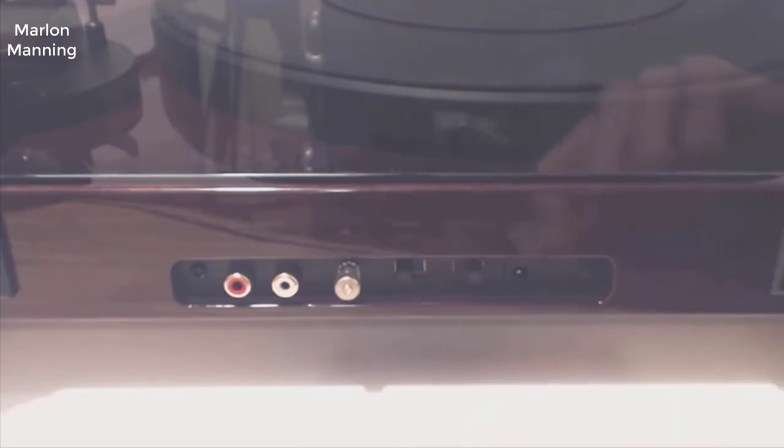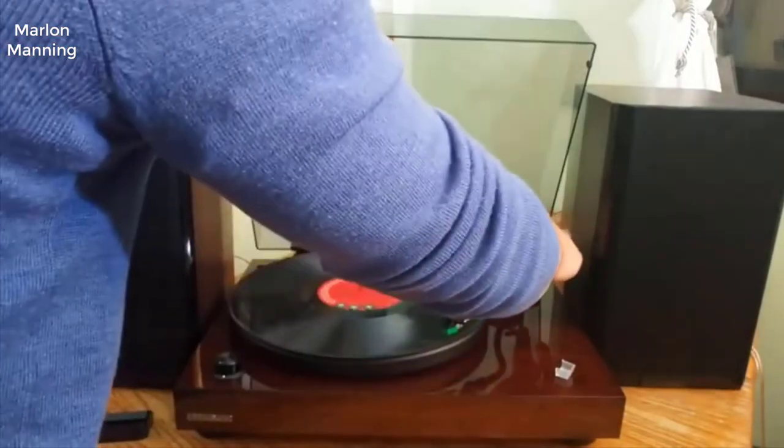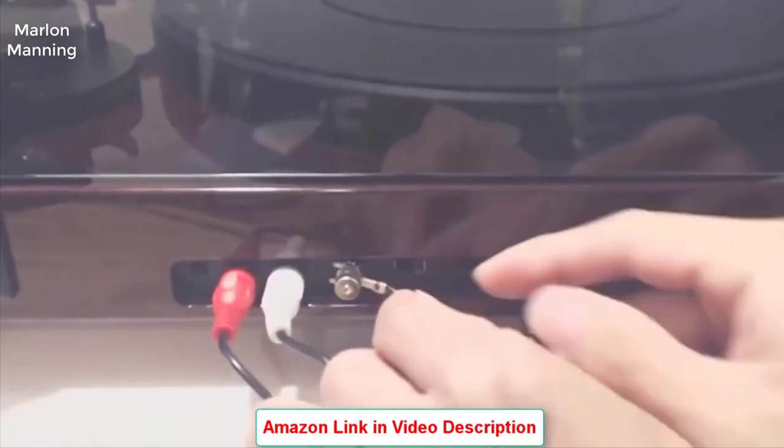The auto stop setting is nice because it starts spinning the platter only when the tonearm is positioned above the platter, and it stops spinning the platter after it's played the last track on the record. The unit does come with an adapter and audio cable with ground cable, but you have to provide your own amplifier and speakers.